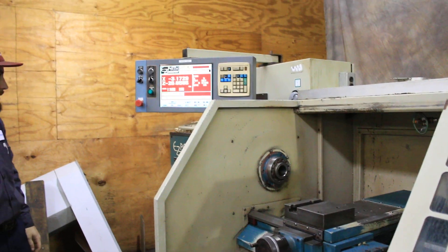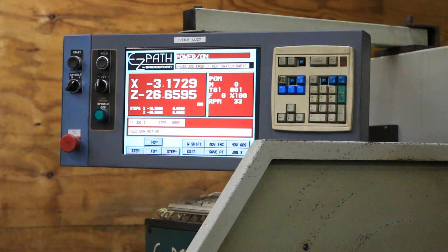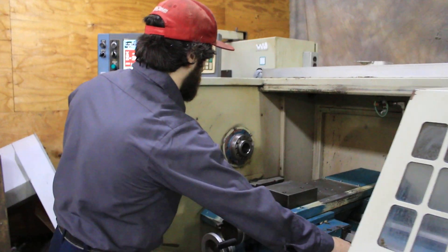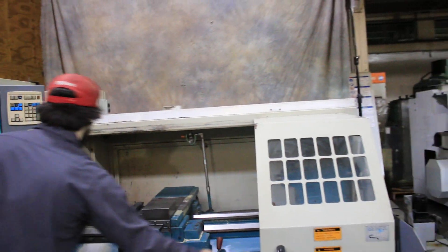That's one of the lowest RPMs — 37 and a half RPM. That is the lowest RPM. So you saw it from 1500 down to 37 and a half in between.